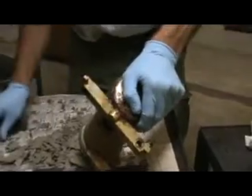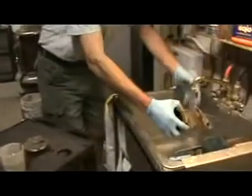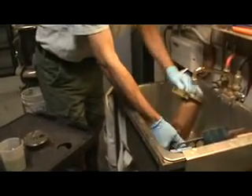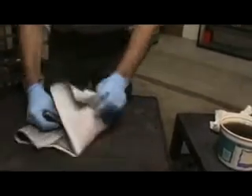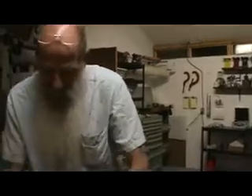Once I get rid of the large pieces, there's a little bit down in here you have to pick off. Then I just go over it for a final pass. I'll take this material and basically just put it in a plastic bag and take it to my recycling center — they know what to do with it. There's one little piece that's escaped. And that's that.